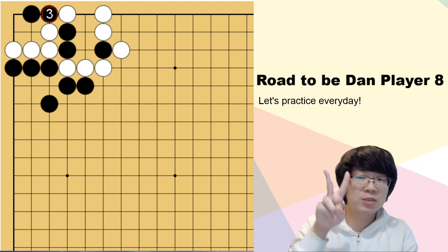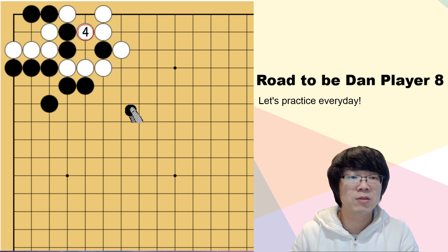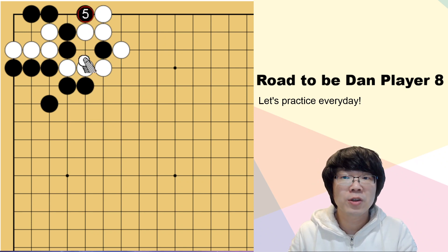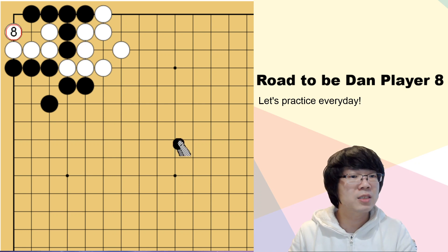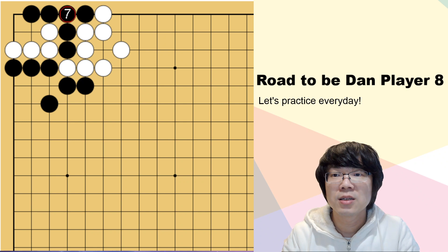White has two options. One is just making the ko. Ko is also already okay - black is not successful. Another one is when black captures, white can make seki. Seki is even okay for white, because black was supposed to capture white.